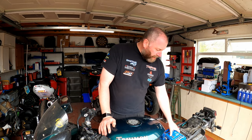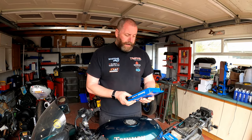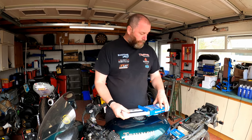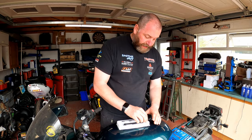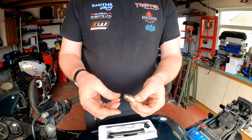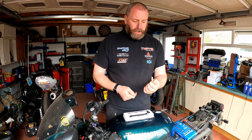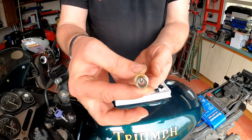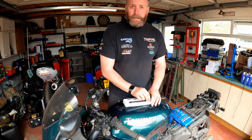What we're going to be using in order to achieve this is a Gunson Colortune tool. What the Gunson Colortune tool does in effect is replace one of the spark plugs with an element from the kit, and that element is this right here. As you can see, that end of it looks like a spark plug without the terminal on the end. If we look inside, we can see through it — it's got a little window — and that allows us to see inside the cylinders.